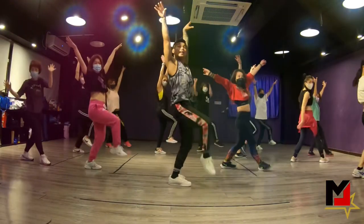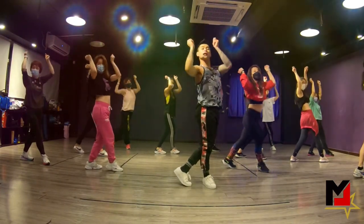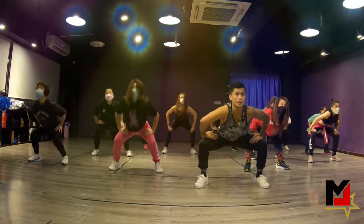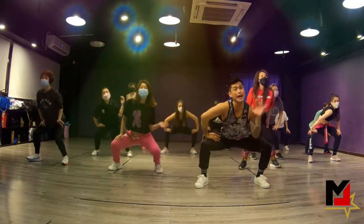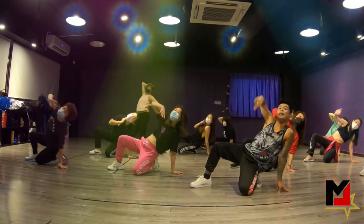You're going to jump it. Right, left, down, and seven, eight. Scoop down. One, two, three, four. Now you've mentioned this already because you're going to go down. Scoop your right arm here. It's going to be five, six, seven, and eight.